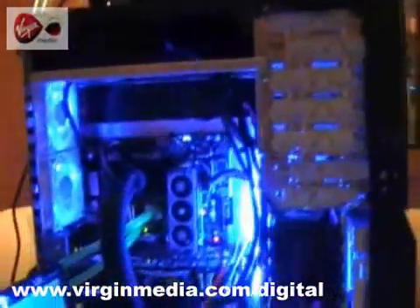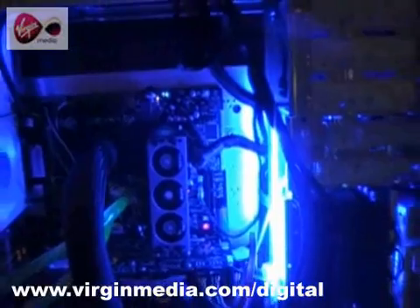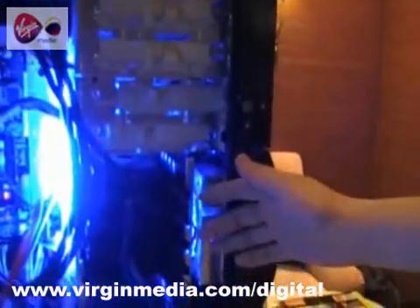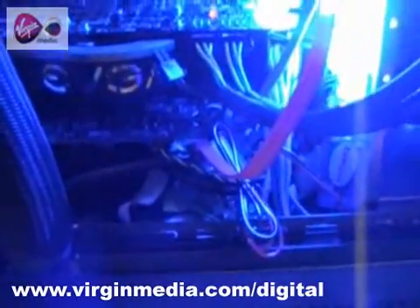This is the new Intel 9770 3.2 gigahertz processor. This processor is currently running at 4.8 gigahertz for the demo here. I'm running four hard drives in RAID 0 for maximum hard drive performance. I have a high-end ultra video card by NVIDIA for gaming performance. I'm also running a RAM drive — that's computer memory on a card for adding more system performance.